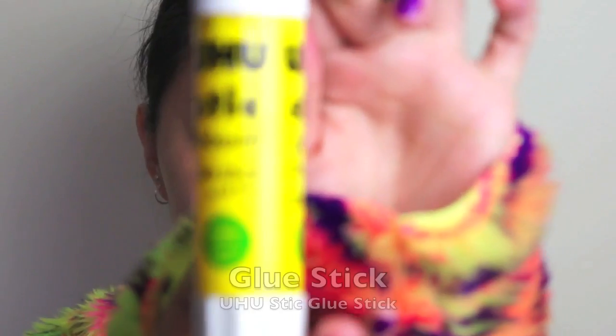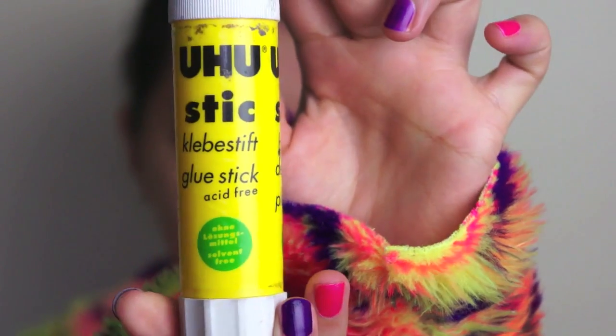So we're starting off with a clean and moisturised face. I'm wearing a pair of hazel colour contacts for this look. First of all, we're just going to conceal our brows using the glue stick method. I'm just using a UHU glue stick, and do make sure you use a non-toxic glue stick for this.